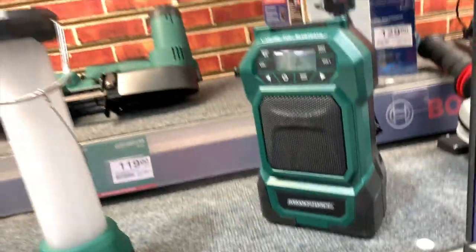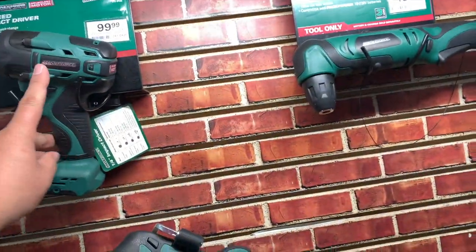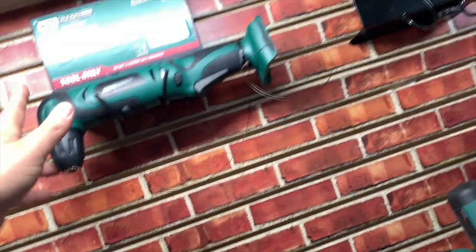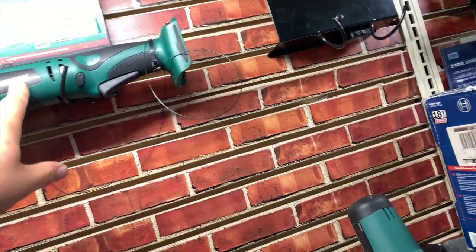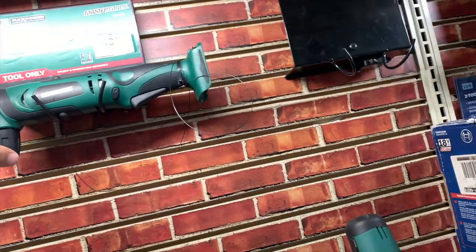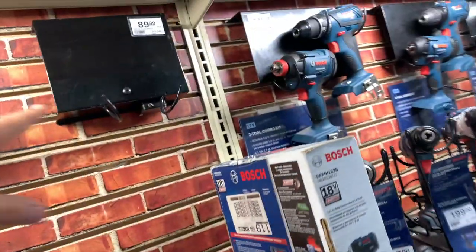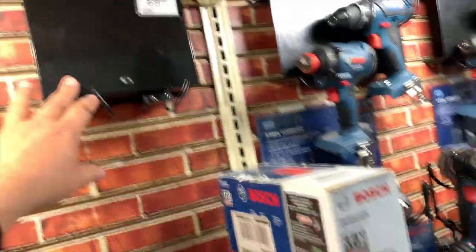$100 for the impact alone — I'm not sure if that's a kit or tool only, I think it's tool only. $50 for their three-eighths inch right angle drill. There's also an oil pulse impact, but that's not on display.